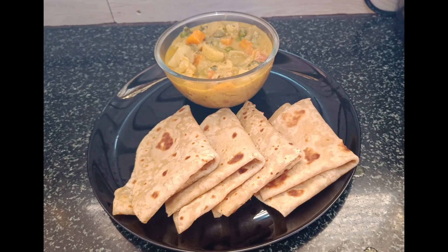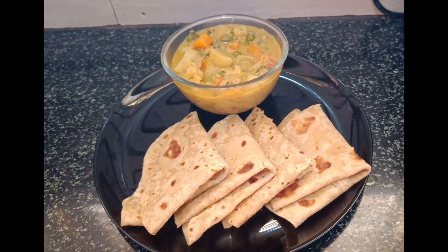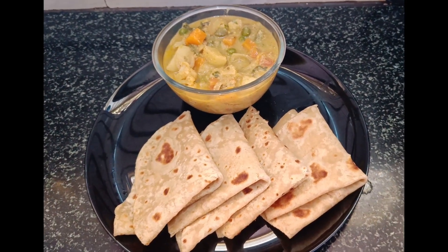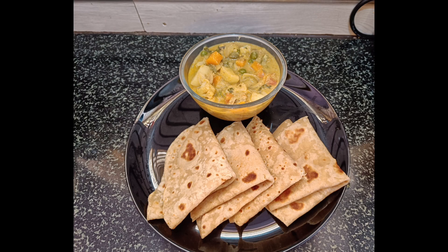Hi friends, welcome to our channel. Today we are going to talk about a Veg Kuruma style. We are going to make a Veg Kuruma. Let's go to the video.